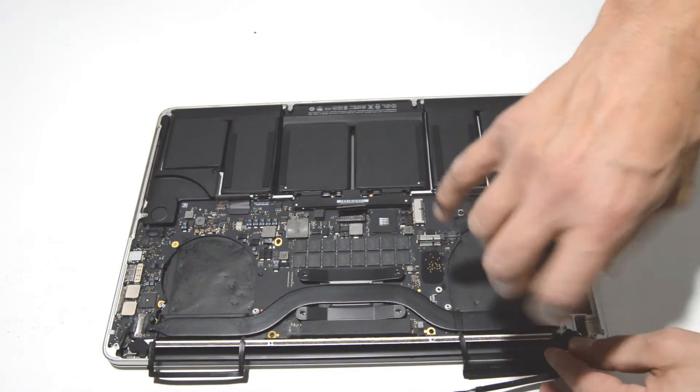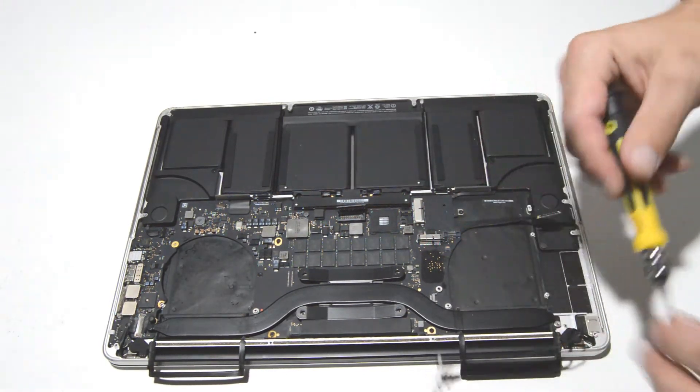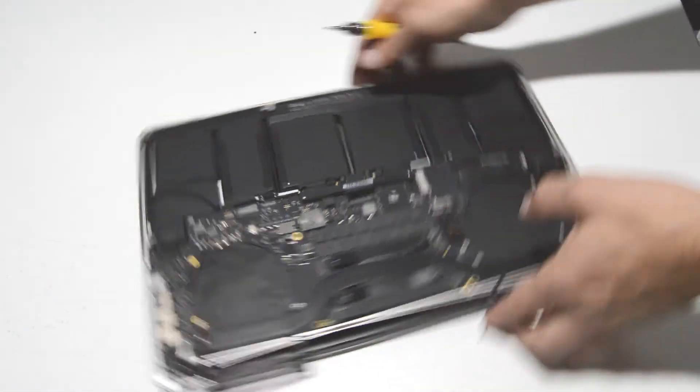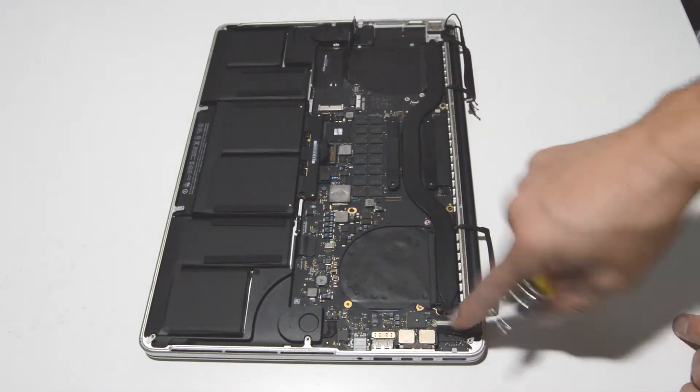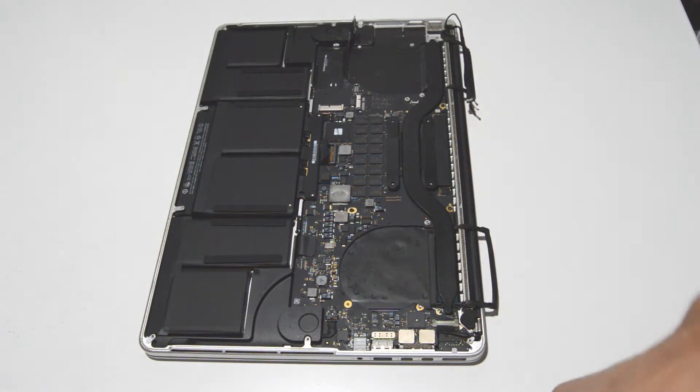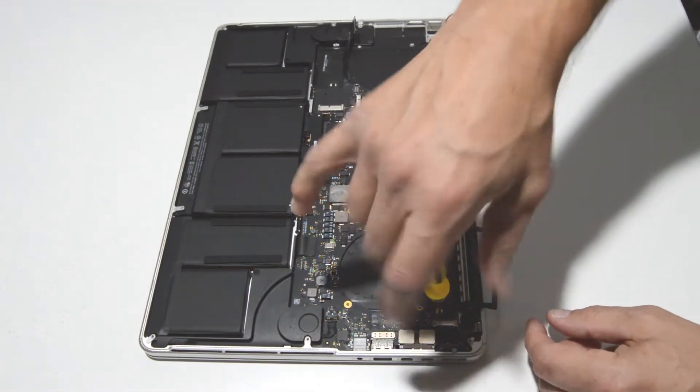Now we can get this screw. Move that little rubber cover, pull it off of the little Torx head screw, and remove it.